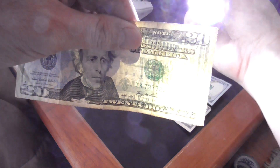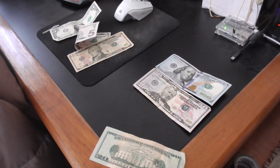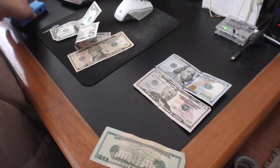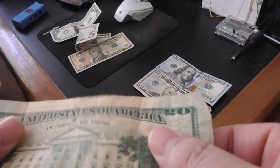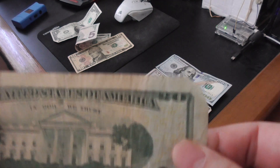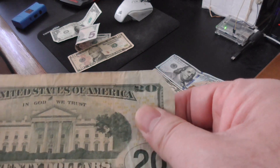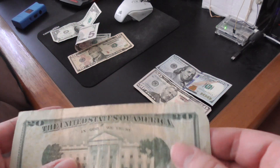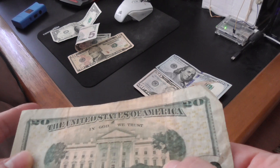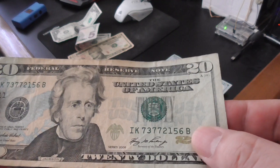When you look at this bill you see these little golden 20s. They kind of stick out — it's not like it was printed with a laser printer or color printer. It does have a texture. Same on the left side as well as the right. Counterfeit bills just don't have that.